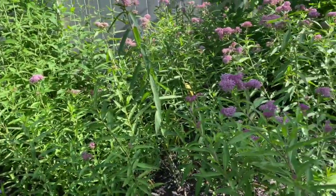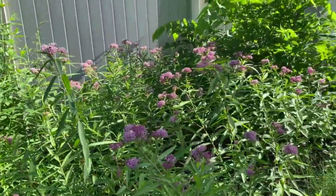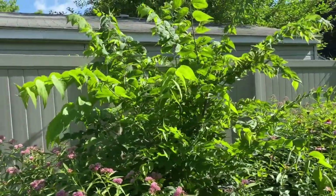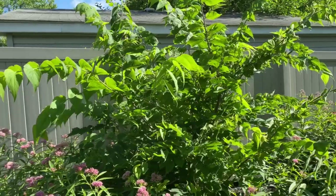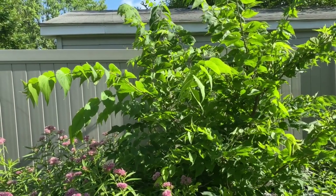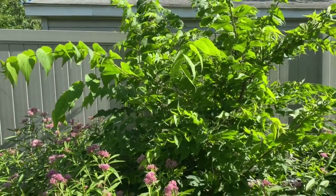And then I have more swamp milkweed. And I have hackberry, which I'm feeding some of my IO caterpillars right now. It's also host plant for the hackberry emperor, the tawny emperor, the snout, the eastern comma, and the question mark.